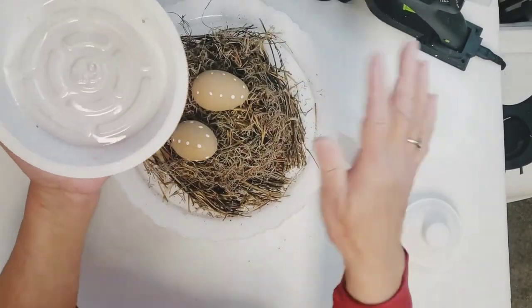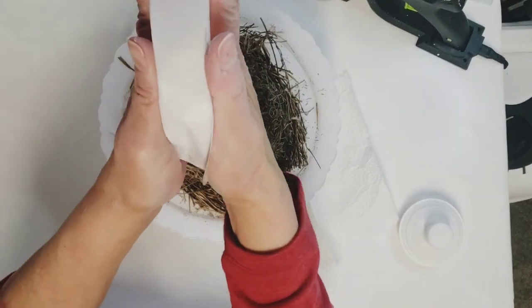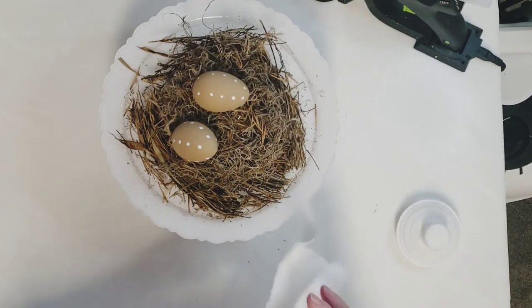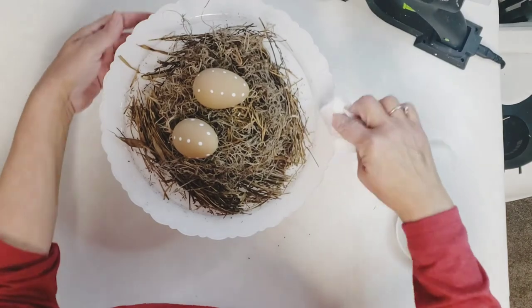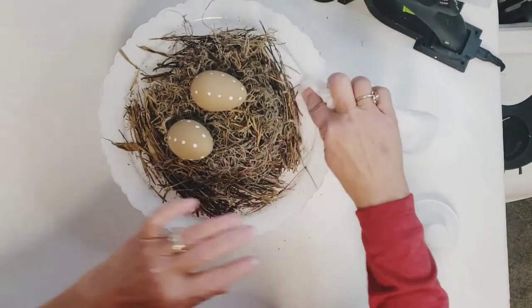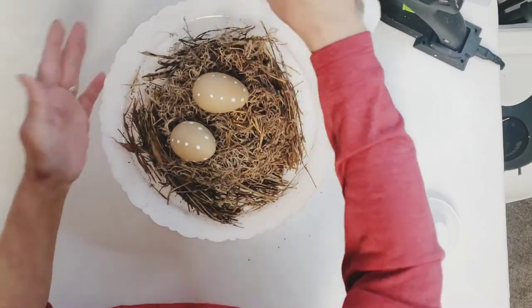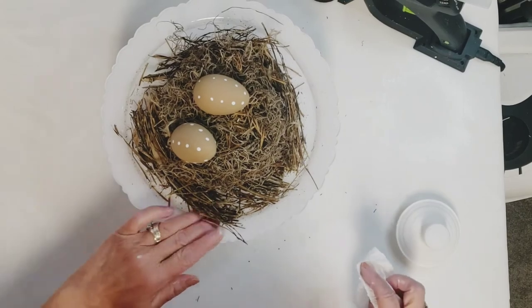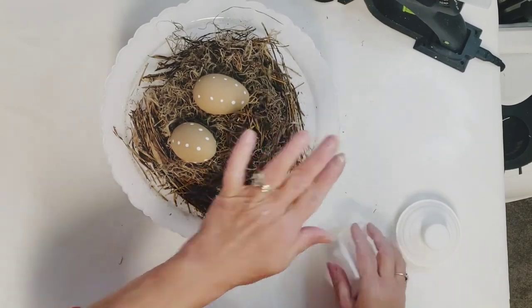I could see how it's going to smush, so I scratched that idea as well. Now I'm just going to clean my plate up and start adding my eggs. I did glue my eggs in there with just a tiny bit of glue so they didn't move on me while I moved this around my home.